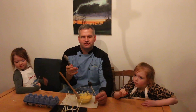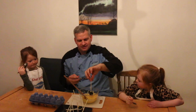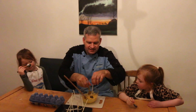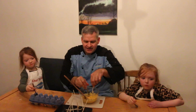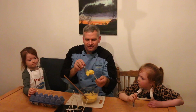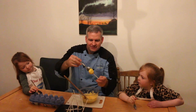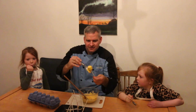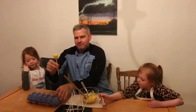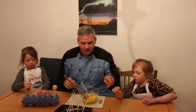Our cake pops have been in the refrigerator for about five minutes. Now we're going to dip them completely into the melted yellow candy melts. I'm using a spoon to work the candy melt all the way around it, then gently pull it out — it wants to come off so you have to be careful — and flatten it out as best you can. Then we're going to stick them in the bottom of a milk carton to hold them upright so they don't fall over.